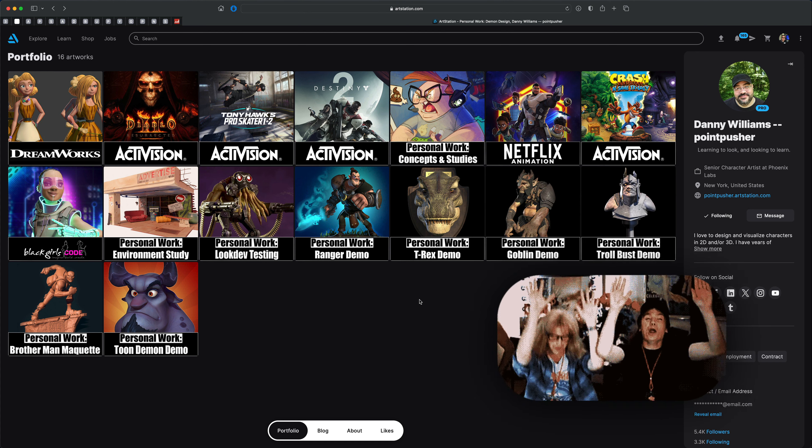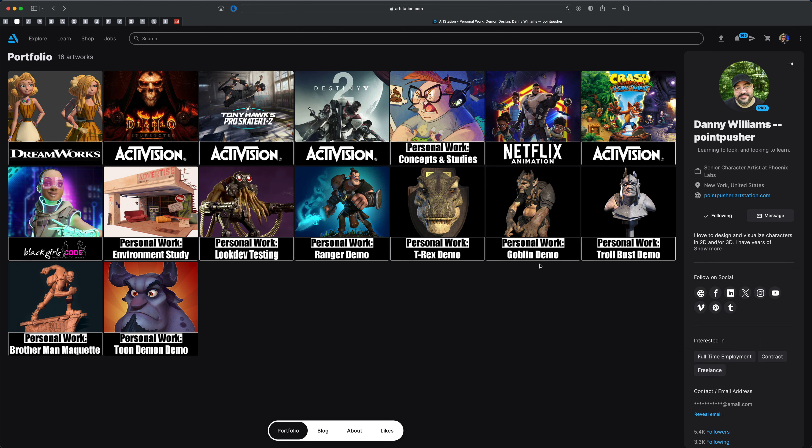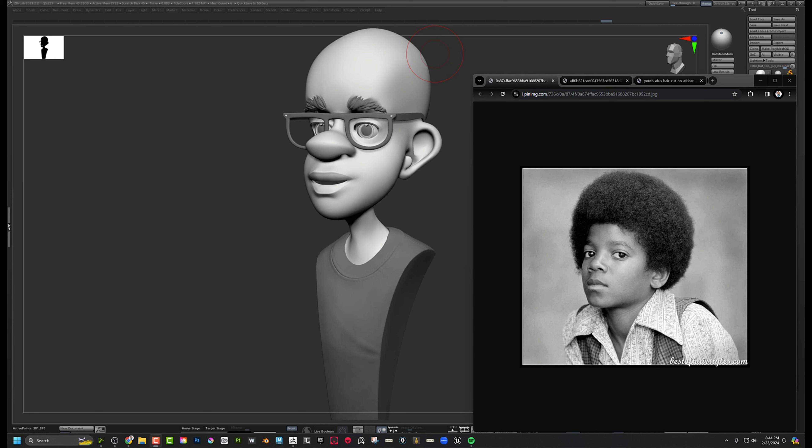He actually took the time and created a video response for me personally, but I felt it was so amazing that I asked his permission to post it for you guys to see as well. So let's watch Danny's video — I hope you'll enjoy it as much as I did. It's full of incredible tricks from the best.